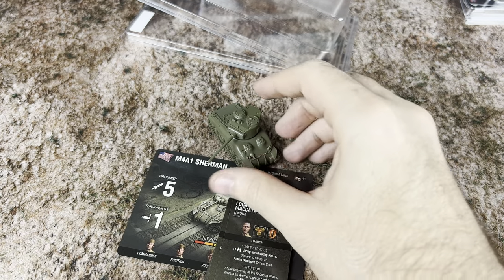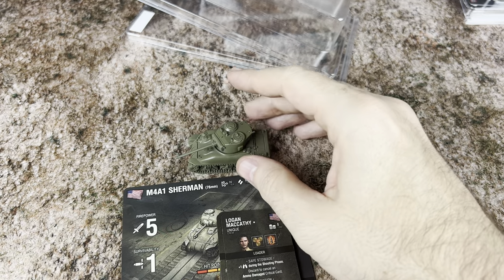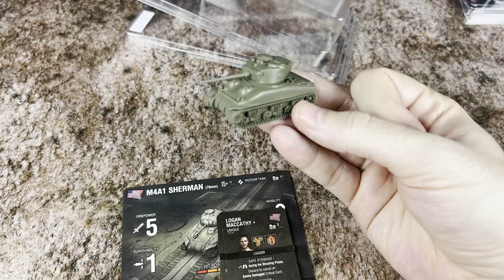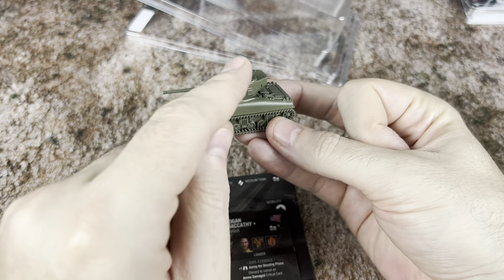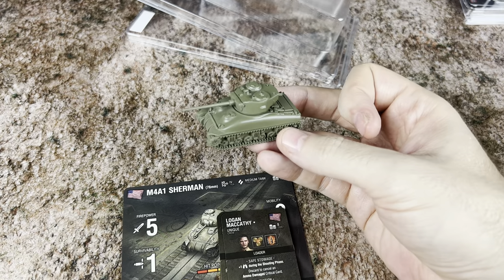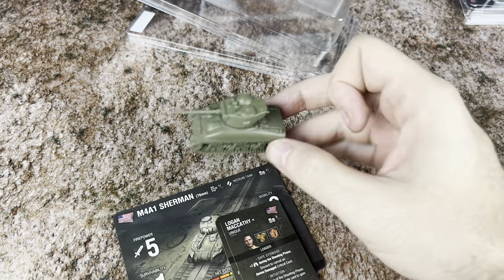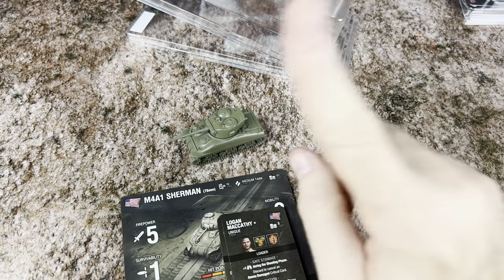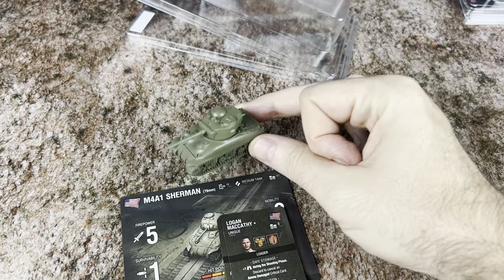When I was in the Army, we used to have the TC — the commander — a driver, a gunner, and a loader. The only one you really couldn't do without was the driver, because the driver would be in a separate compartment in the front. But everybody else in there is kind of cross-trained and can take over for somebody else in a pinch. You definitely want that loader unless you're only going to plan on shooting once — you're probably going to want a loader.